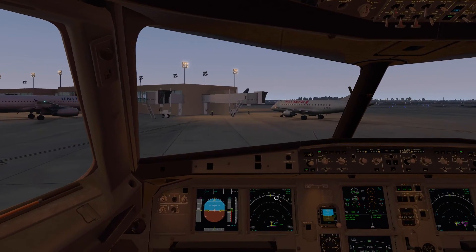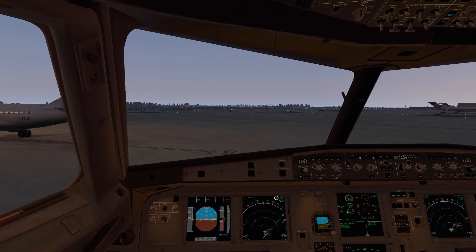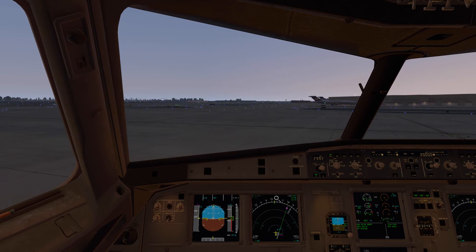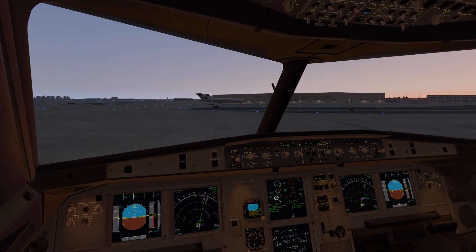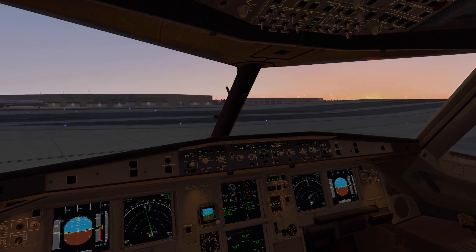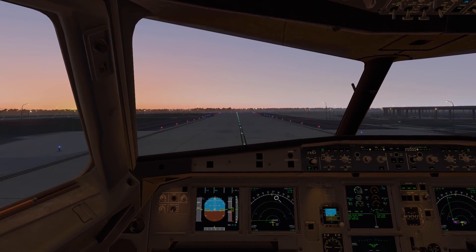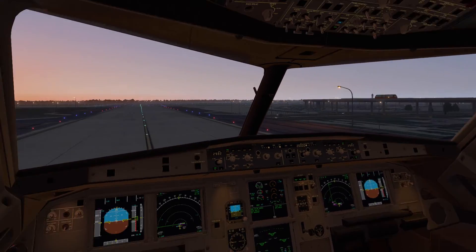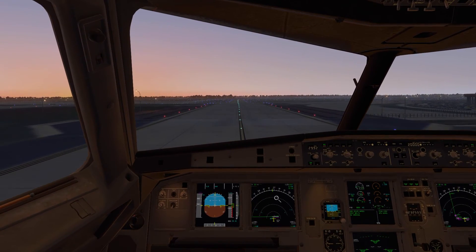One thing to note when single engine taxiing: make sure you have forward momentum before you start trying to turn. It can be very difficult in the sim and in real life if you don't have that momentum, especially turning into the operating engine. My left engine is on, so a hard left 90-degree turn is actually much harder. Also, taxiing up across the bridge here requires quite a bit of power. In real life we actually plan for this — when going up a hill we may just start both engines, because it can be very difficult to get one engine up and over, especially if you're heavy.